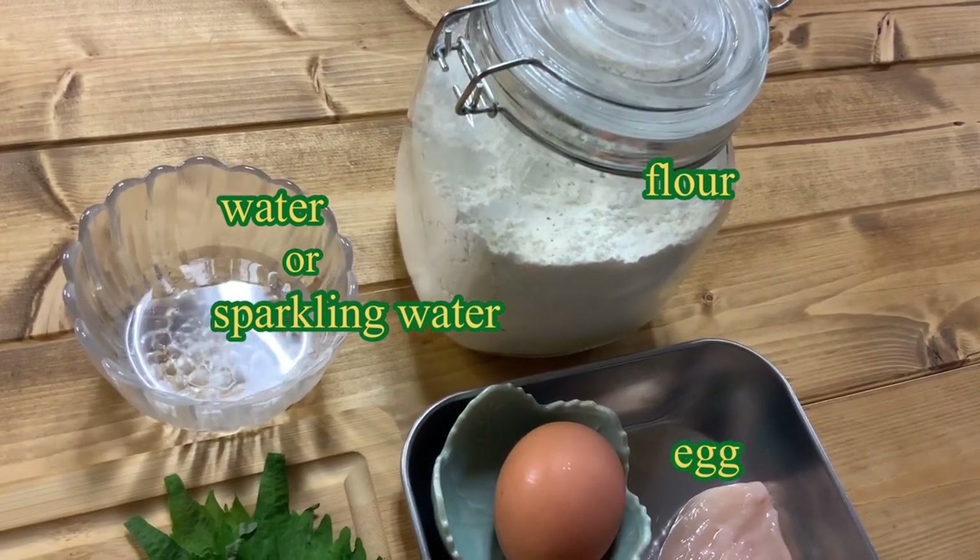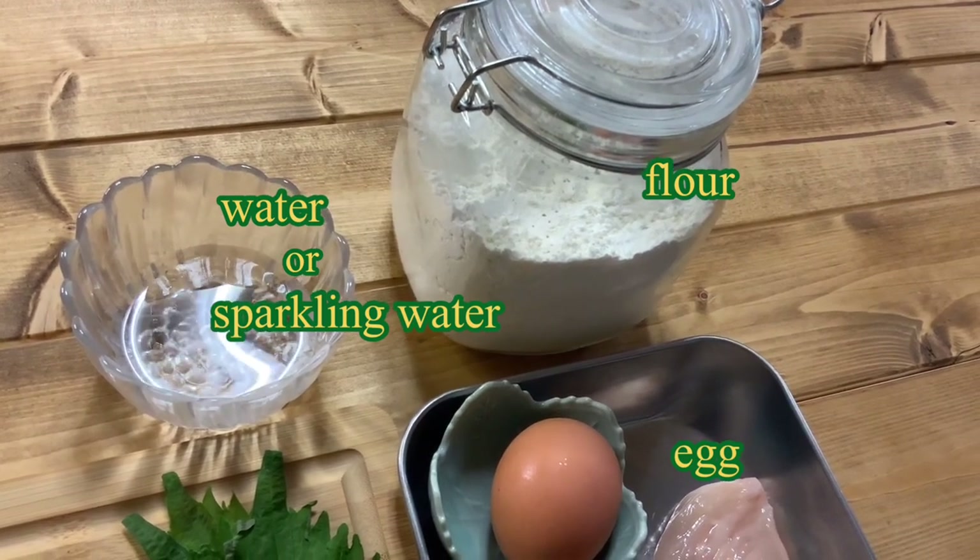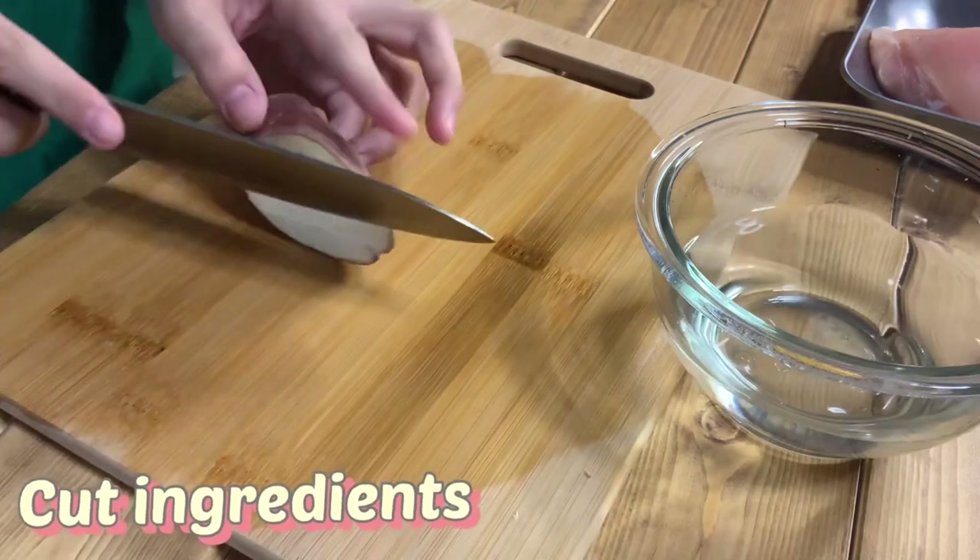If you have sparkling water, use it instead of water. It can be used to make tempura crispier.